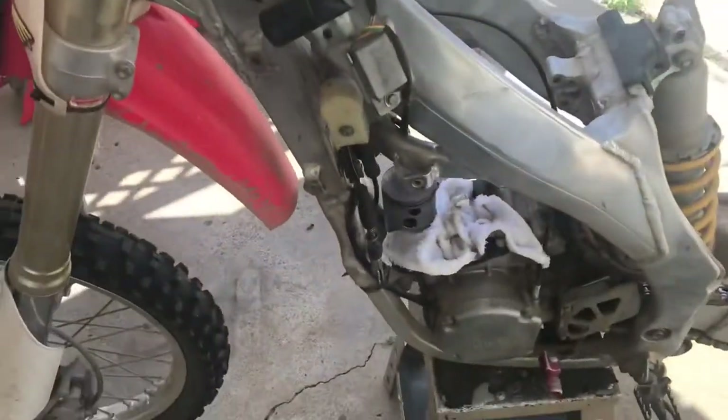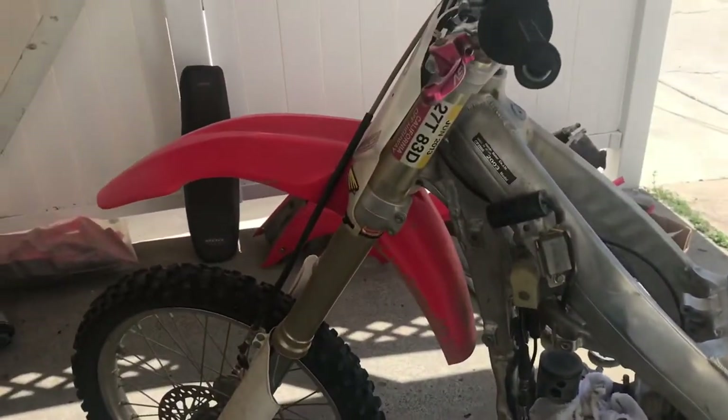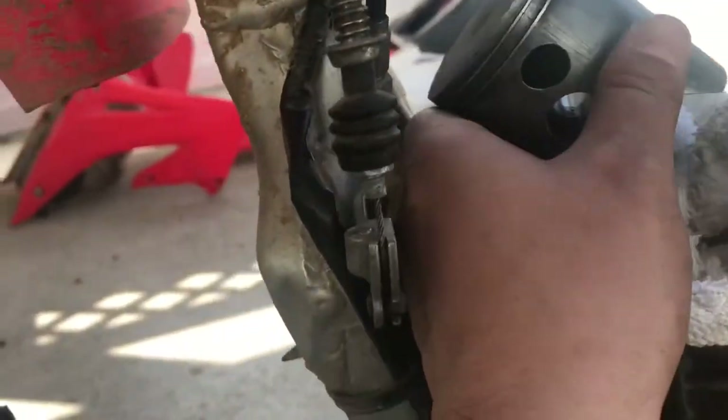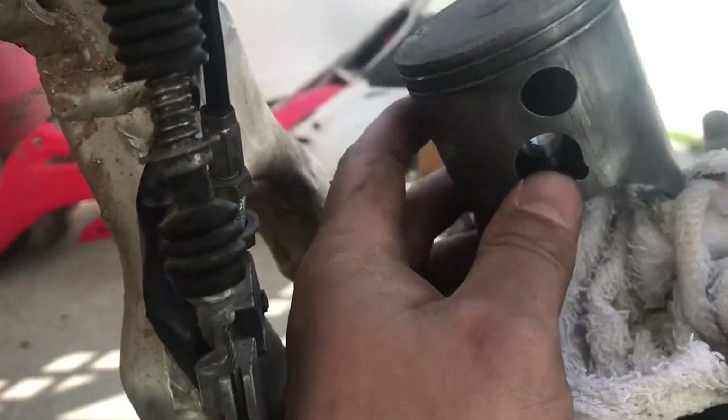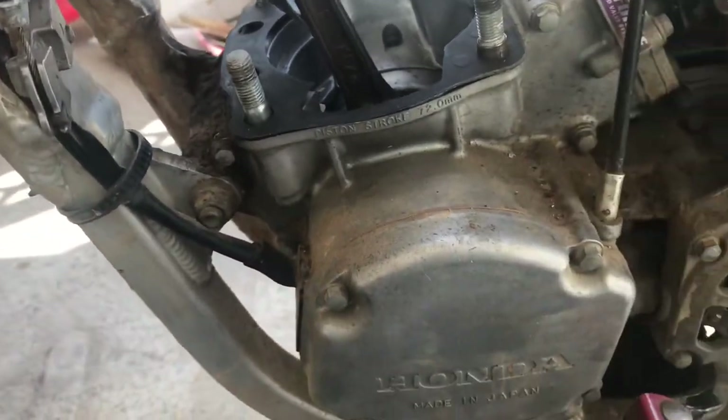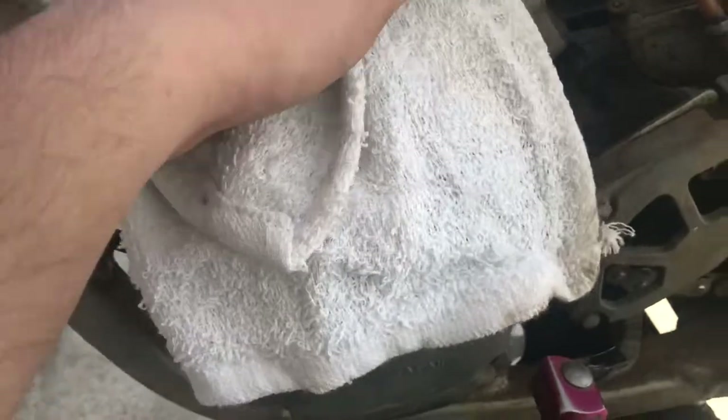Now it is clapped out — I'm going to tell you that right now, it is clapped out. The piston isn't too bad, but the crank — if you look down in here — it's shot. The crank rod won't move or anything. So I'm going to tear it all completely apart and build this thing from the ground up.